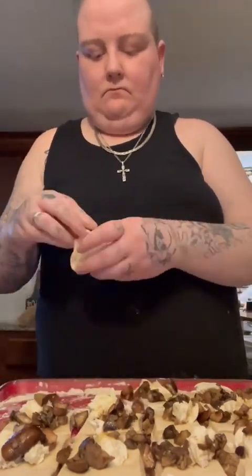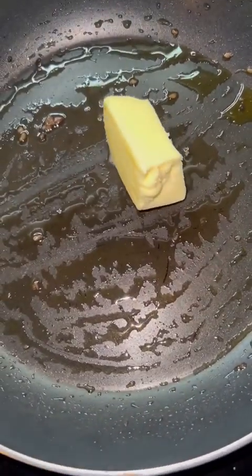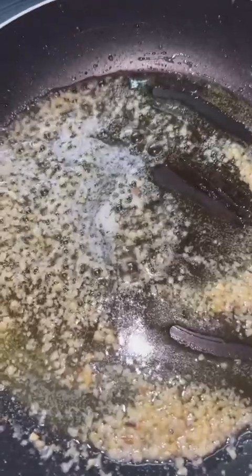All right, here comes the hard part. I'm putting in some butter and letting that melt a little bit, then I'll add some minced garlic. Usually I would use fresh garlic but I just don't feel like peeling it.